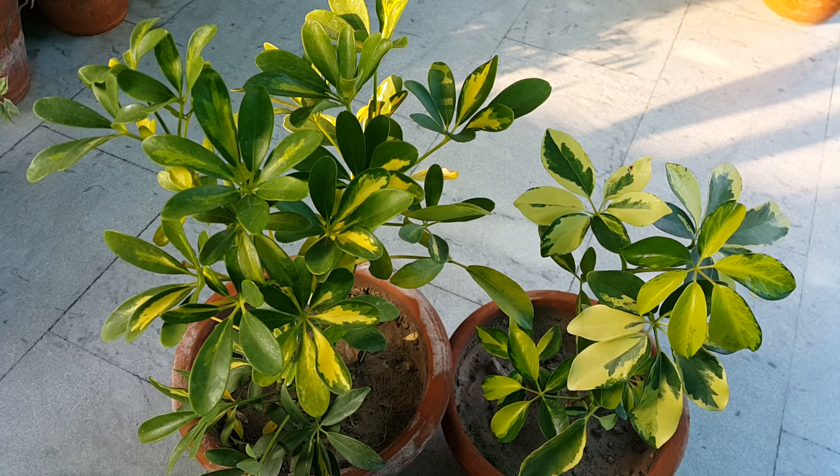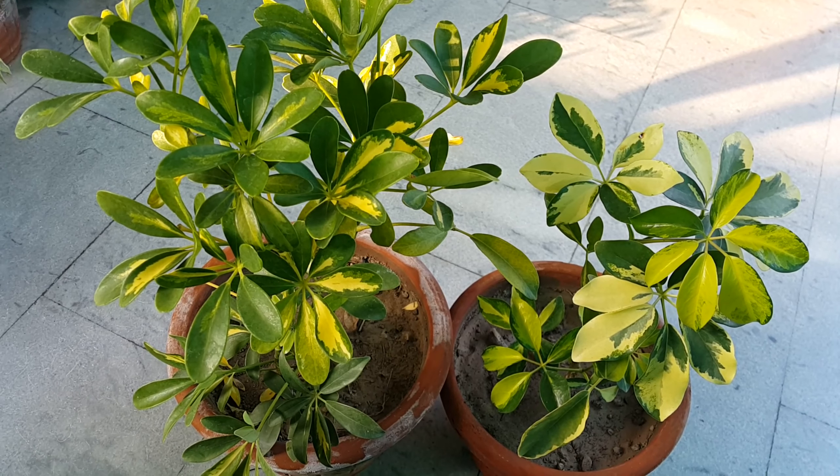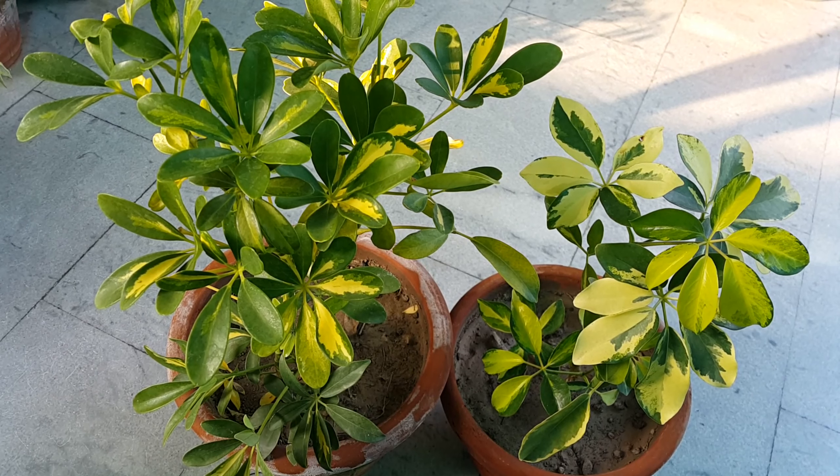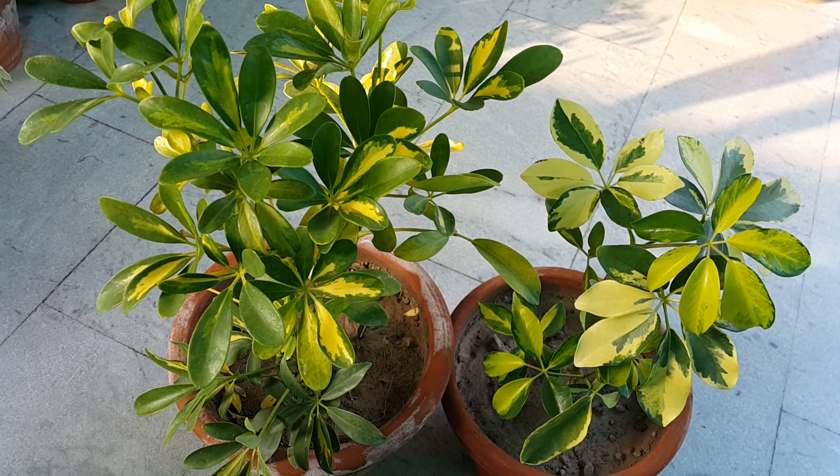The umbrella plant cannot tolerate being outdoors in cold winter weather. Schefflera are heavy feeders. During the growing season, feed Schefflera twice a week with liquid fertilizer or use slower release balanced NPK pellets or granules.